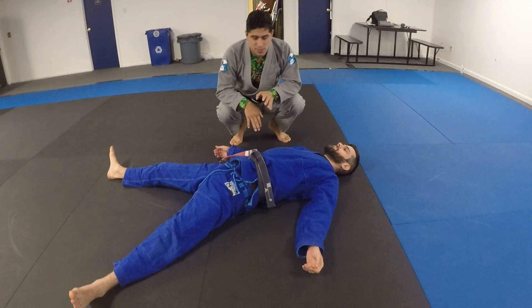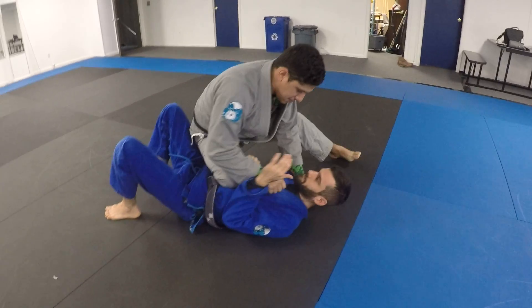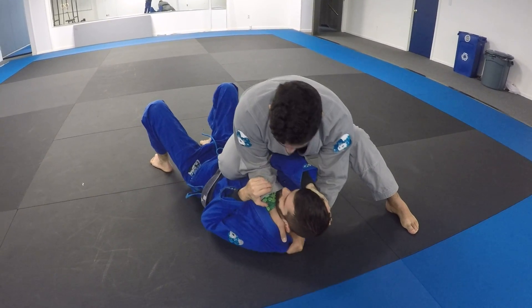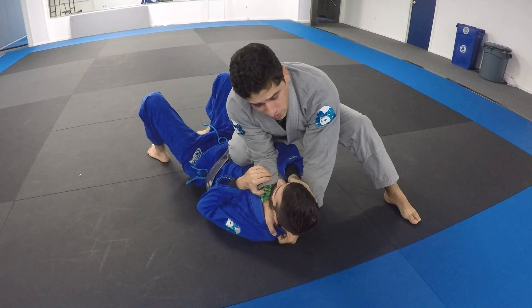The question is what to do when a hand comes in to defend the baseball bat choke. I'm here — might be knee and belly, whatever. Let's get my first hand in, make room for my second hand. My hands are touching. I got good grips here. And this hand is in the way of the choke.